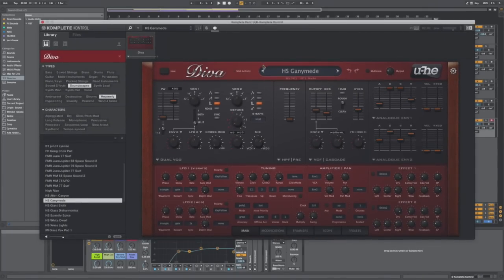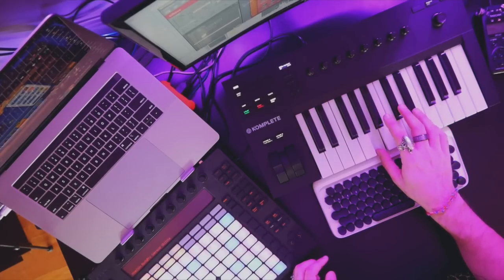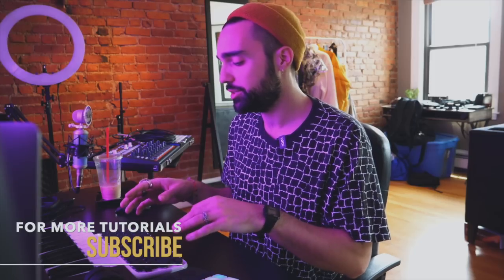I usually start most of my beats with chords and this time around I started with a D.Va preset called HS Ganymede. I started with this preset, which is one I wouldn't normally use because it has some harmony on its own, meaning there are a couple notes happening when I press just one key, which usually means it's kind of bad for trying to build your own chords. But I actually found it sounded pretty good when I started playing the chords.